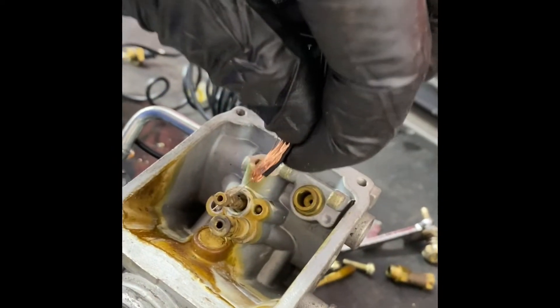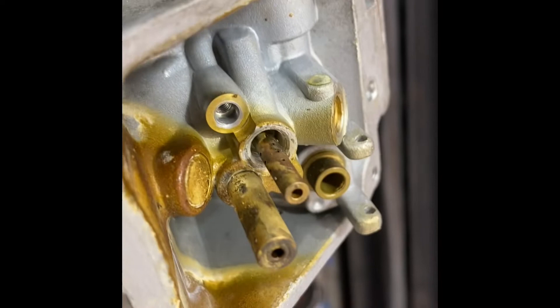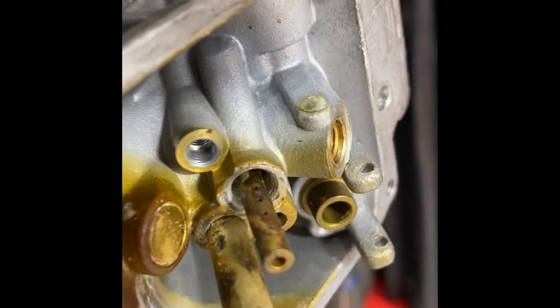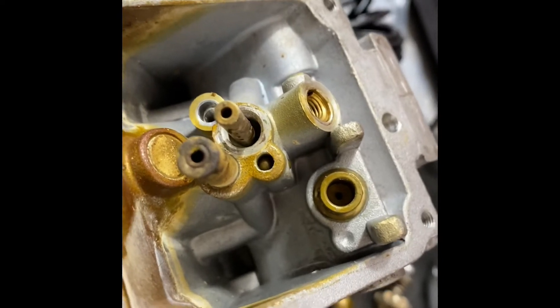You need to clean out all these little holes. Use this little copper wire. You can see all the little pieces that are getting poked out of those holes. Works pretty good.